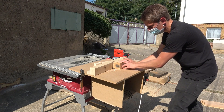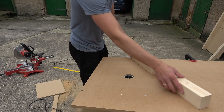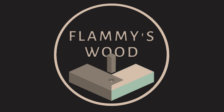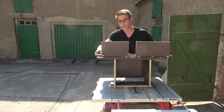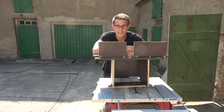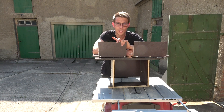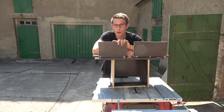Today we create a quick-to-build router table with a special fence mechanism. Good morning fellow woodworkers! Welcome back to the channel. I do not like this router table, because I built it on an afternoon just really quickly. It did a good job up until now, but now I want to have a precise and rather good-looking one.